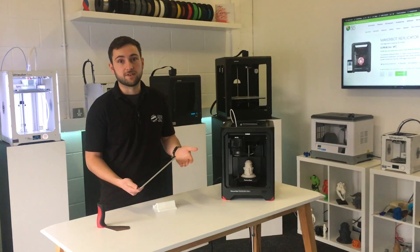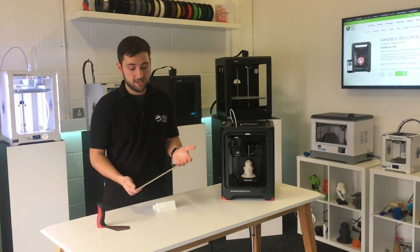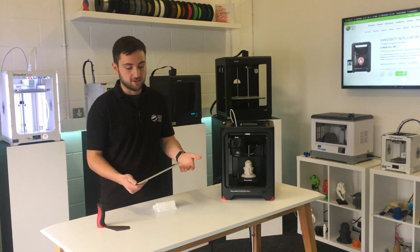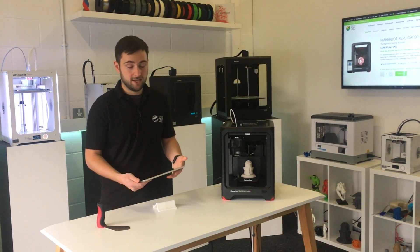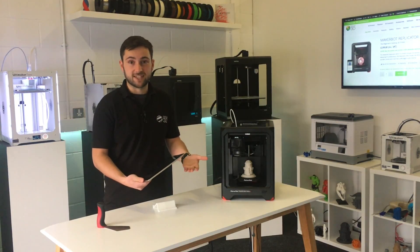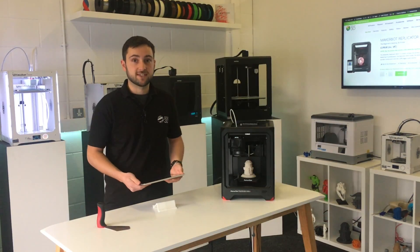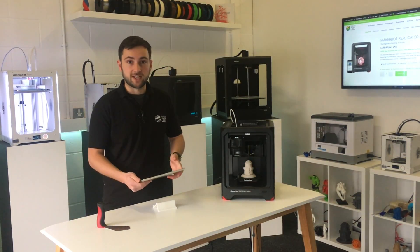You don't need to use your desktop computer to do it. You get fairly standard print settings, which is nice because you know that it's going to work. You can even just leave it to kids to do and they'll get the prints they want from Thingiverse in quite a user-friendly way.